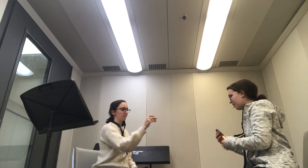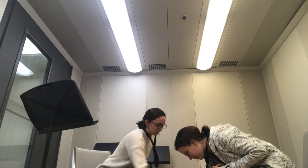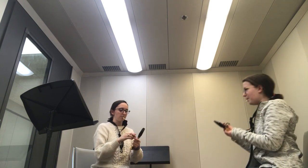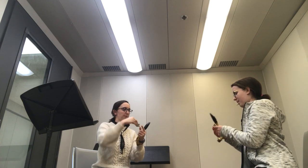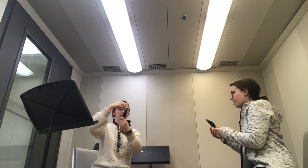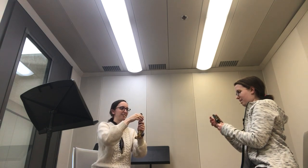Now take the ligature. See how one side is kind of bigger than the other? You're going to put the bigger end going down. Just drop it.